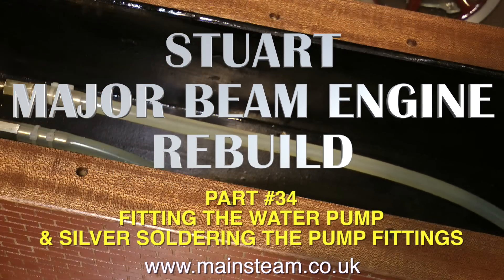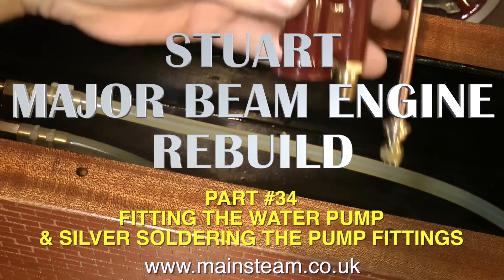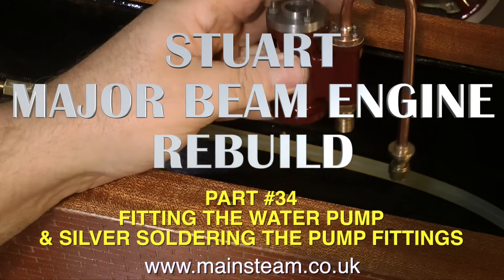Welcome to the Stuart Major Beam Engine Rebuild. This is part 34: fitting the water pump and silver soldering the pump fittings.